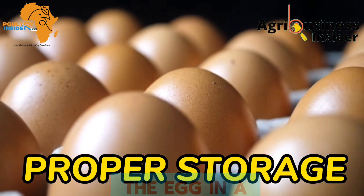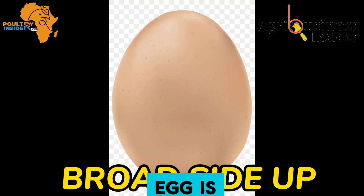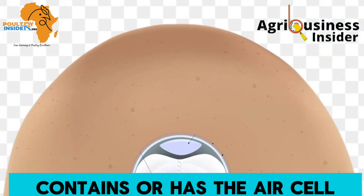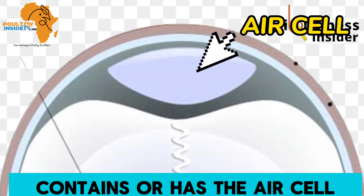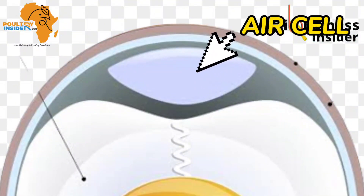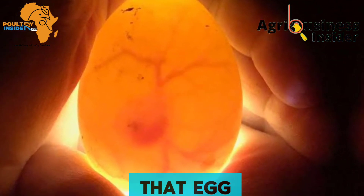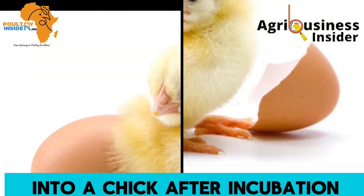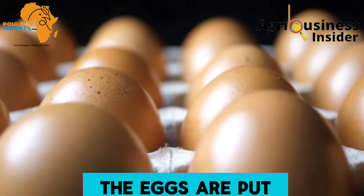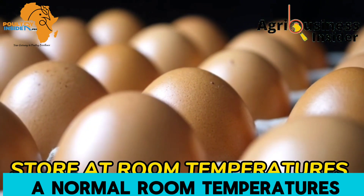The third thing is about storage. When storing eggs, use a clean egg tray and make sure the broader side of the egg is facing upwards. This broader side contains the air cell, which is necessary for the exchange of oxygen in and out of the egg — remember there is a living embryo inside that egg. Make sure the eggs are placed in clean trays and stored at normal room temperature.